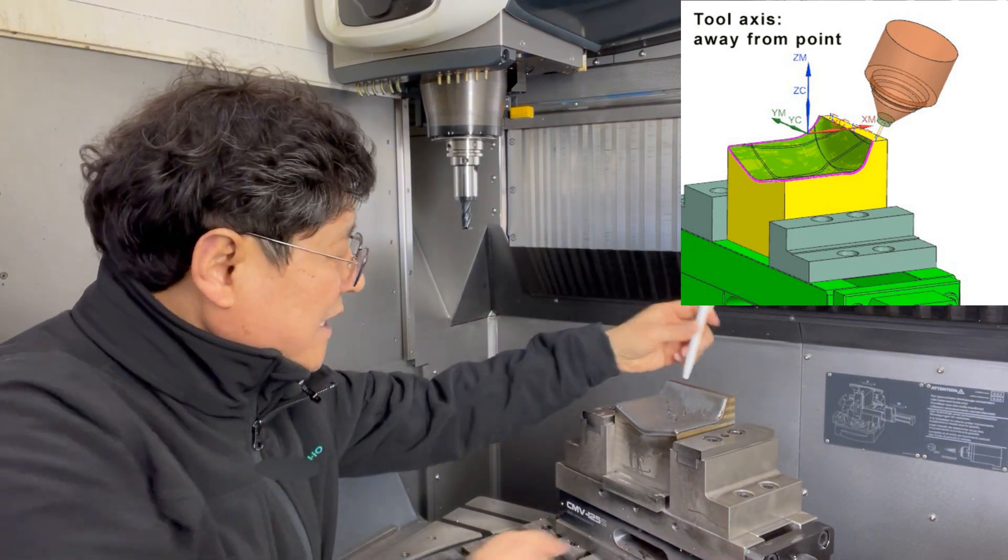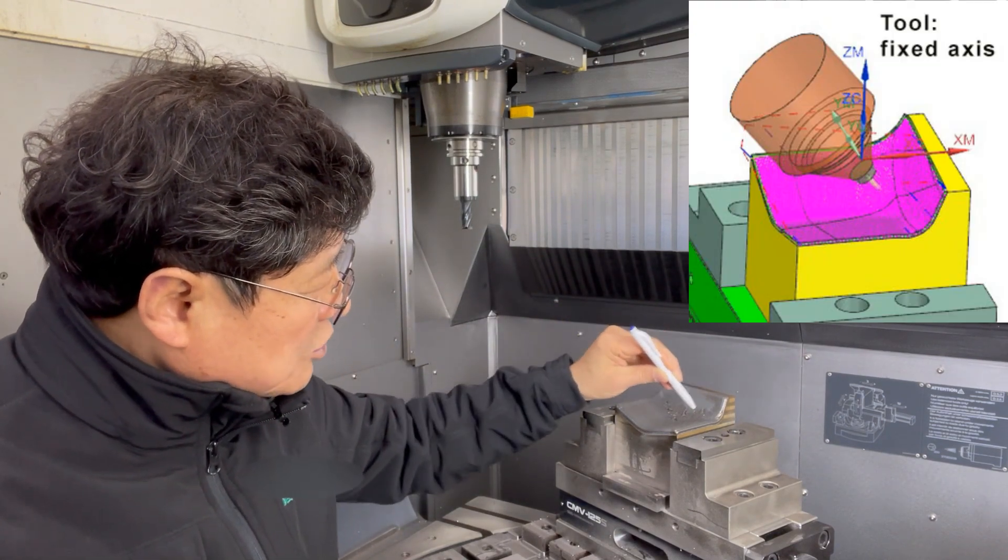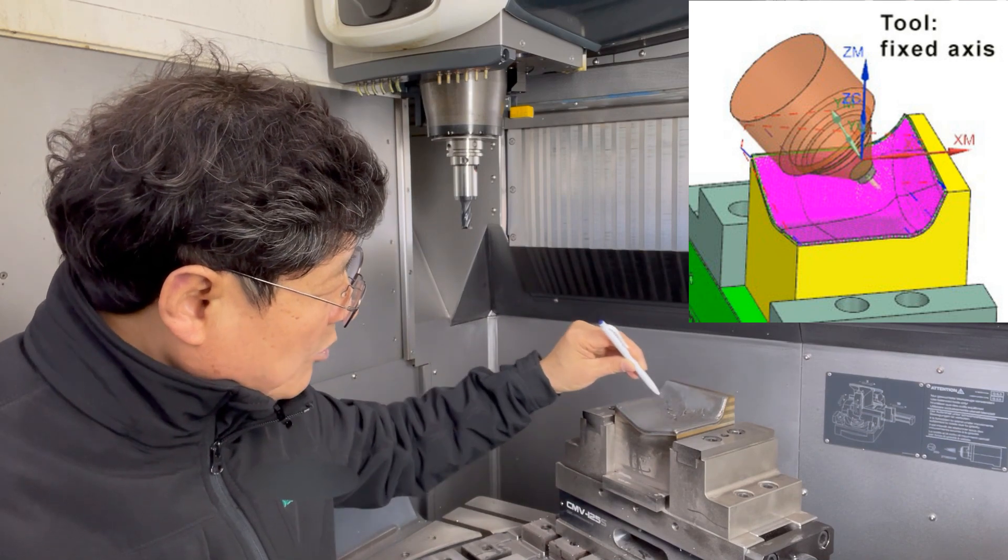And inside, I use fixed axis and zigzag — zigzag operation or stride.